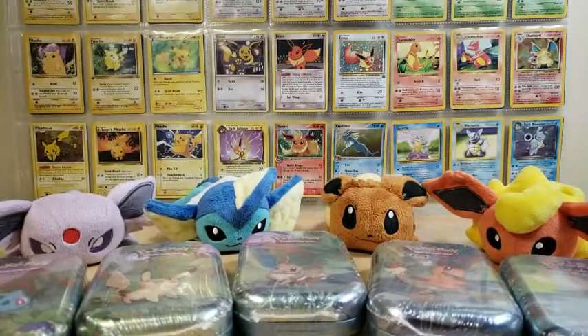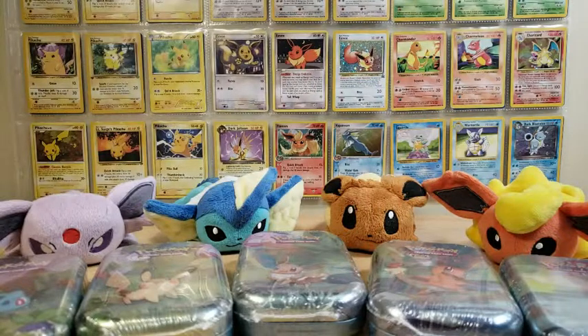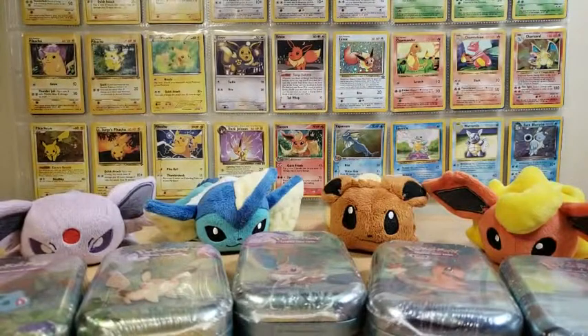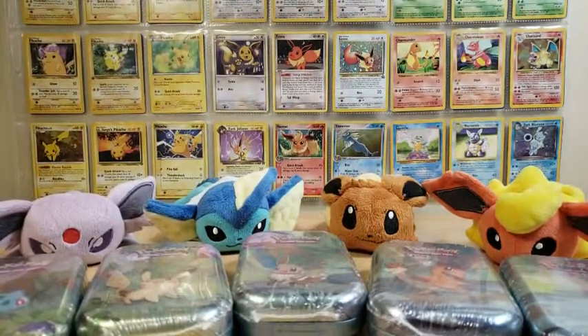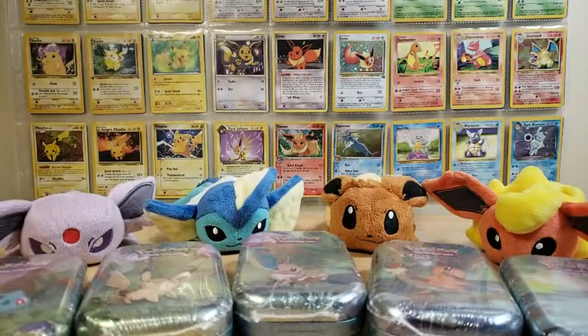Hey everybody! Welcome back to another Pokemon card opening video. As I'm sure you all know, it is long overdue for me to post another video on this channel. I can't tell you guys how much I have been itching to open up Pokemon cards and talk to you guys again, so thank you for any of you who are coming back and any of you who have stuck around.